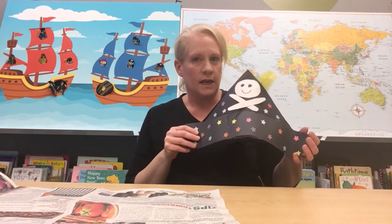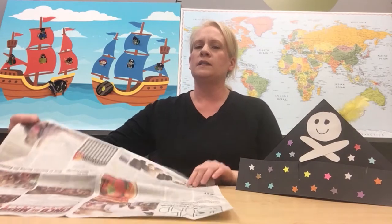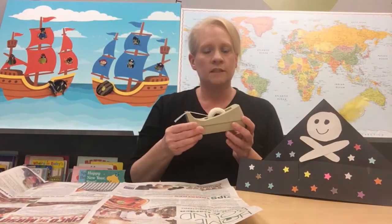First thing we need to do is learn how to look like a pirate — and what does every good pirate need? Why a pirate hat of course! If you don't have a pirate hat you are in luck, because I am going to show you how to make a very simple one today. All you need is a piece of newspaper and some tape. Let's get started.